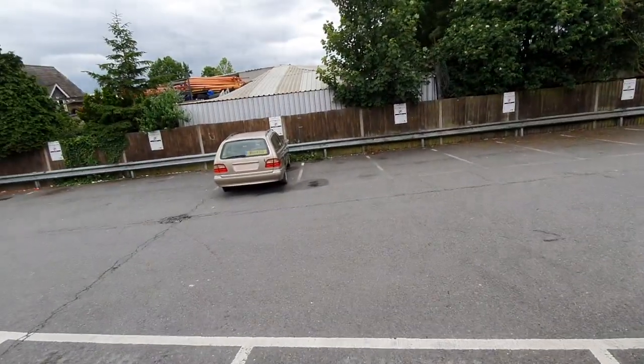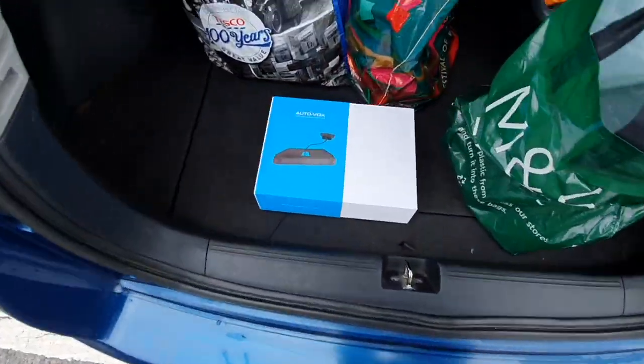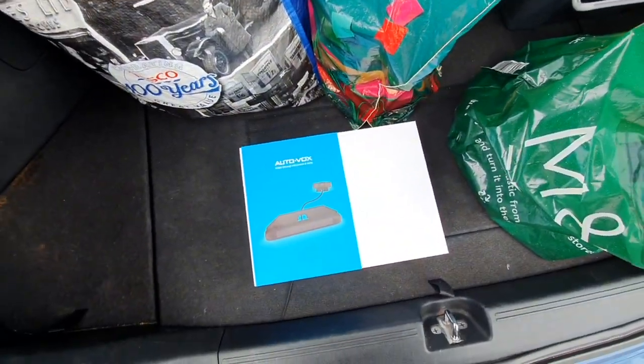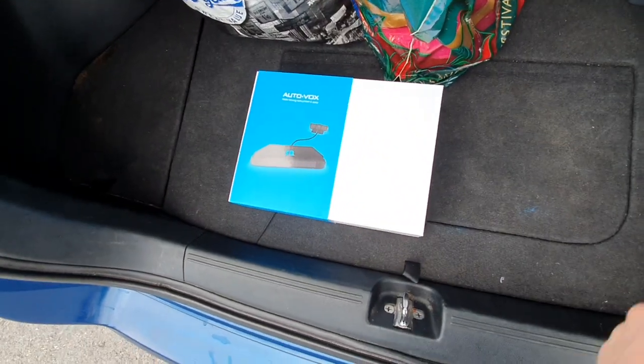It's very easy to install. I'm actually going to be installing it myself — just washed the car as you can see — and I'm going to be filming this myself so it's probably not going to be the best video, but I thought I'd showcase it anyway. I'm actually in the Halfords car park at the moment. Here we have the camera, so I'm going to take it out of the box and the next clip will show you everything inside.